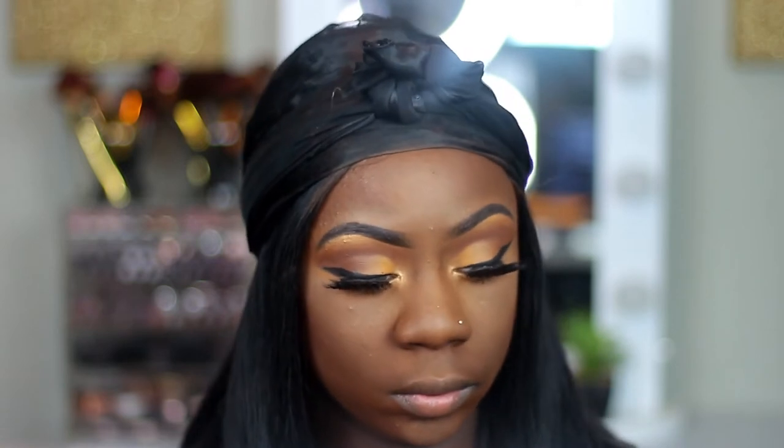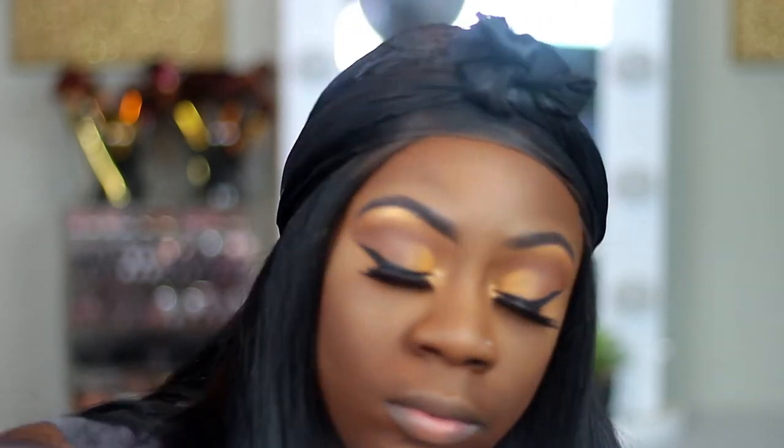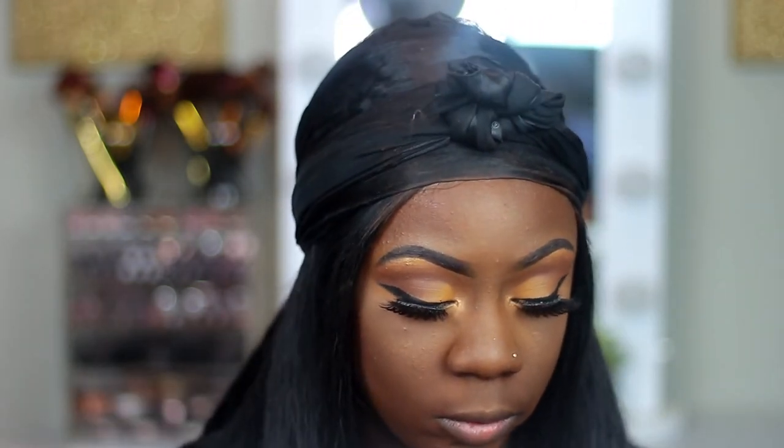Now I'm going to my e.l.f. blush quad and taking this dark orange slash red shade, and I'm just going to put that on the apple of my cheeks.